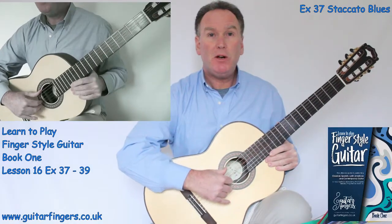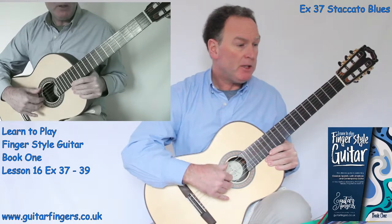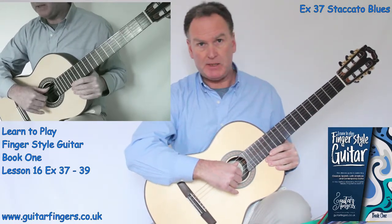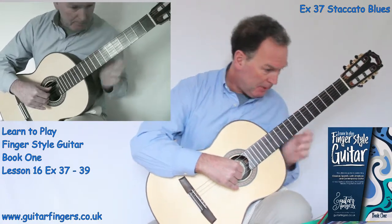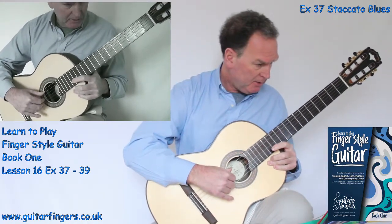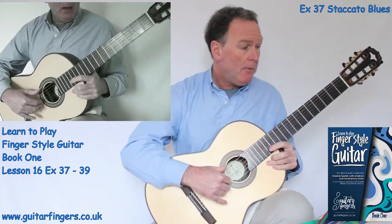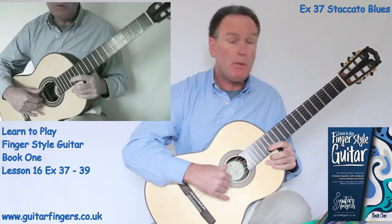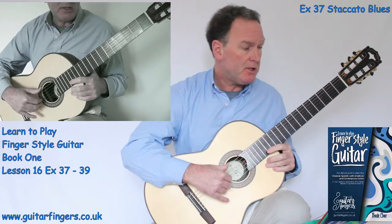Hi there and welcome to Guitar Fingers Book 1. This is lesson 16 and we're going to be looking at three songs that have lots of sharps and flats that we introduced in the previous lesson. So straight away on page 18 we're going to look at Staccato Blues which is exercise 37. I won't do too much detailed description now of the notes because we're beginning to get familiar with these — I'll just give us the information as we need.